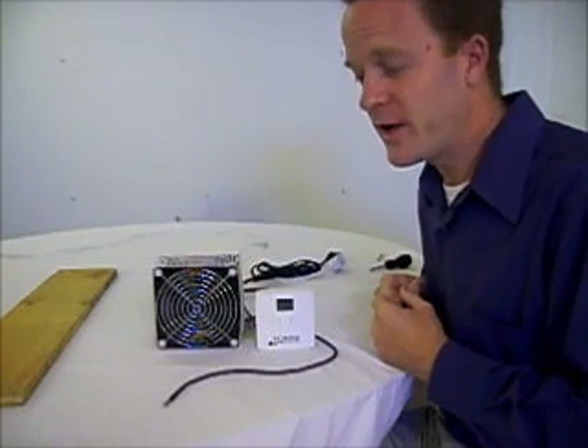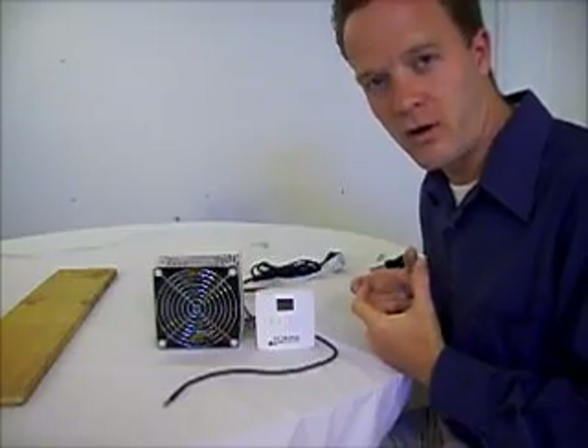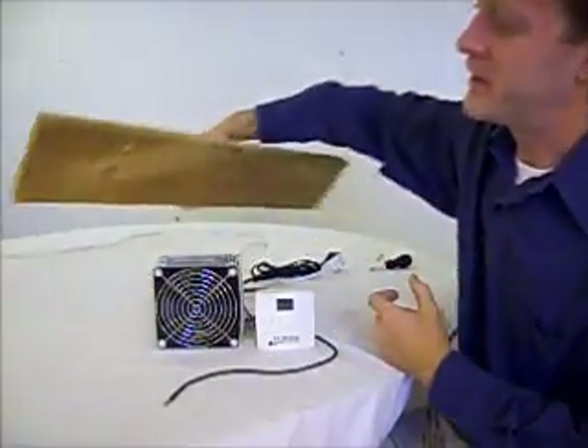I am going to show you how to do this in a piece of wood, which will demonstrate the ceiling or the wall of your cabinet incubator. I will use this piece of wood to demonstrate that.